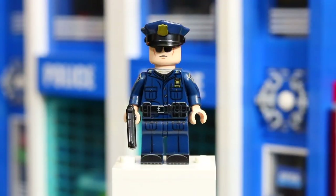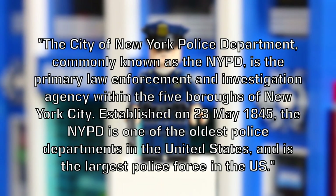This minifigure here is the New York Cop. The City of New York Police Department, commonly known as the NYPD, is the primary law enforcement and investigative agency within the five boroughs of New York City. Established on May 23, 1845, the NYPD is one of the oldest police departments in the United States and is the largest police force in the world.